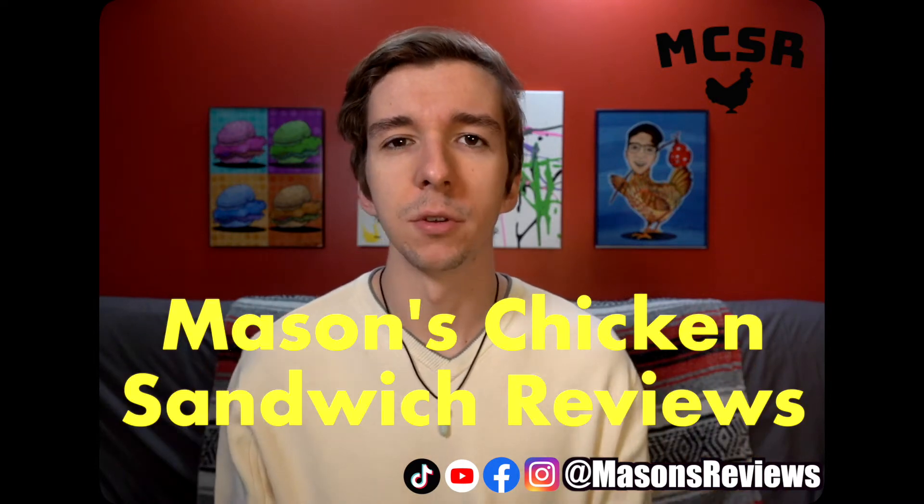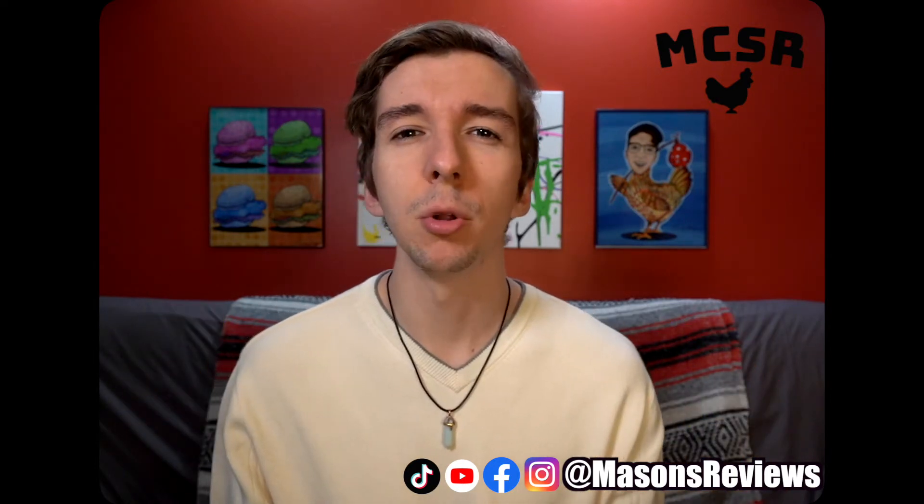Hello and welcome to another episode of Mason's Chicken Sandwich Reviews. I'm Mason, and today we return to an old foe — Arby's.